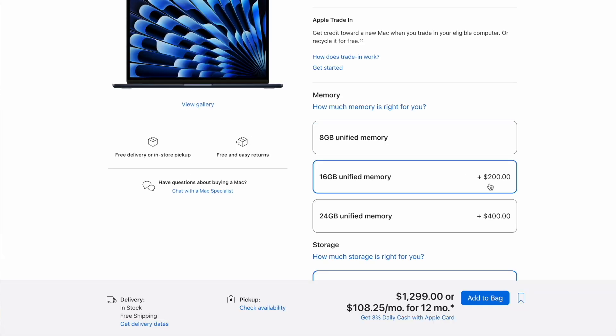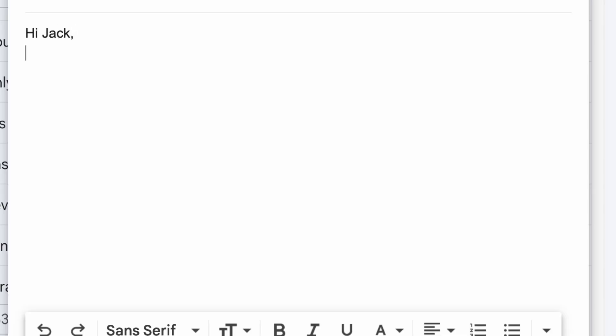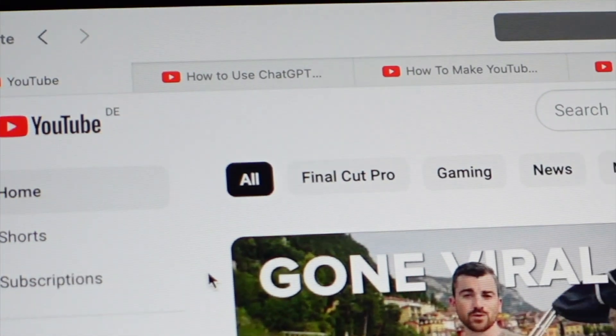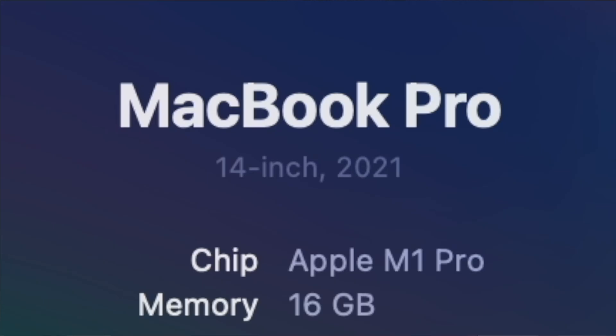Should you get the base 8GB RAM or pay $200 more for 16GB? I think 8GB is somewhat low for today, but it depends on your usage. If you're just browsing, watching YouTube, or writing emails, 8GB may be fine. But if you multitask — listening to music, writing emails, and browsing with 20 tabs open — memory can be heavily pushed. I would suggest upgrading to 16GB RAM for multitasking and performance-intensive tasks like coding, gaming, or video editing. My M1 MacBook Pro has 16GB RAM and it has saved me from headaches and performance issues.